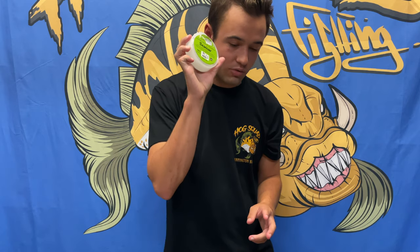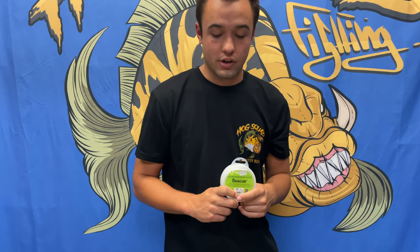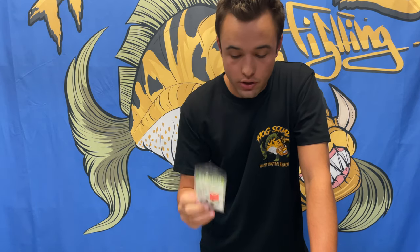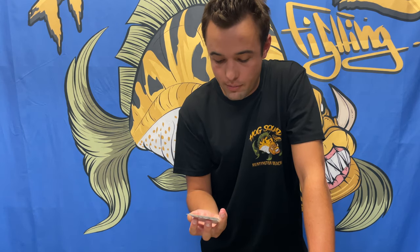That guy caught pretty much all the yellowtail on the boat just because of his line. So always remember the edge could be anything from smaller line to smaller hooks. Never be afraid to make the change — be the first guy to change, because the guy who always makes the change catches the most fish.